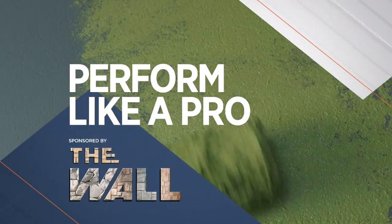Now it's time for Perform Like a Pro, sponsored by The Wall. Today we are going to show you how to install the backsplash in your kitchen the right way. I've got my friend William White. Welcome to Around the House Northwest.